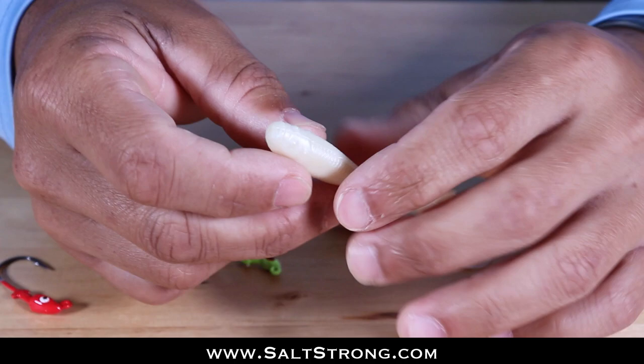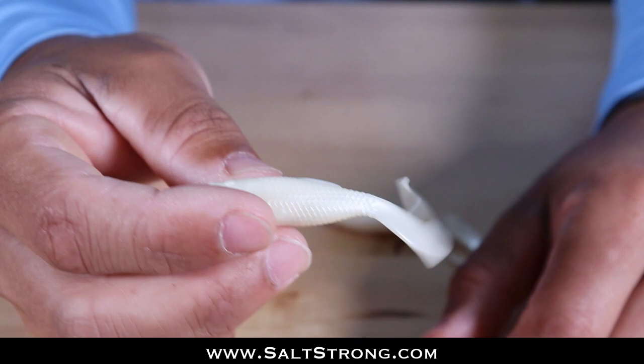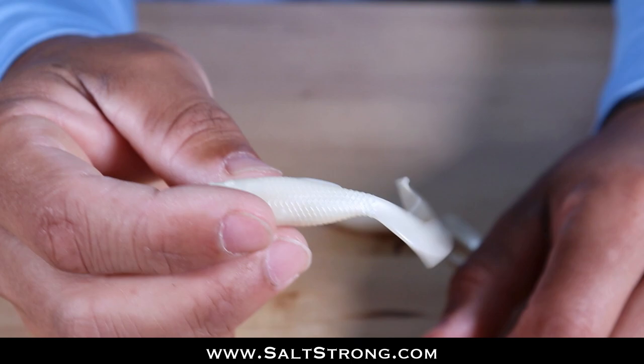That will wrap up this video. If you have any questions or comments please feel free to leave them down below. Also if you have any additional tips for rigging up curly tail baits such as Gulp Swimming Mullet, definitely let us know in the comments. Until next time, thanks for watching and I'll see you in the next video.